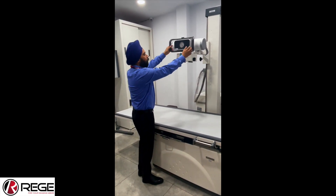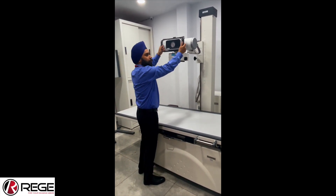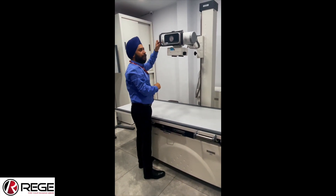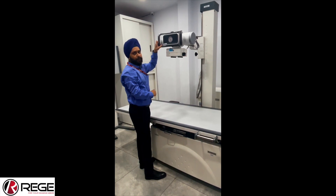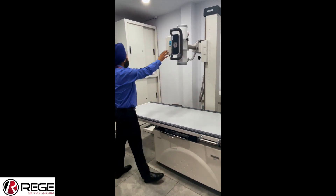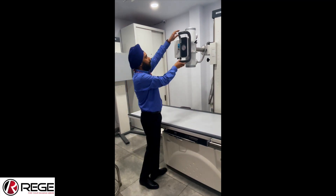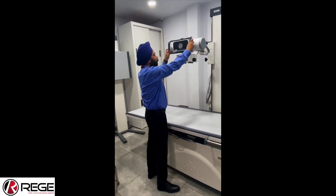Now I will show you the third movement, which is the telescopic. Here we can do the telescopic movement — very smooth, very convenient. With a single finger I can move it, so you don't have to apply any force. Now I will show you the movement of the tube head rotation. We can rotate it — so in case we want to do chest X-rays or standing X-rays, we can rotate it like this, and we can move it back if we need to do other positions.